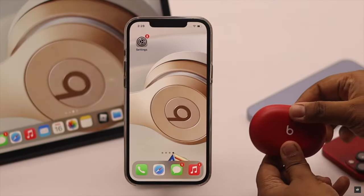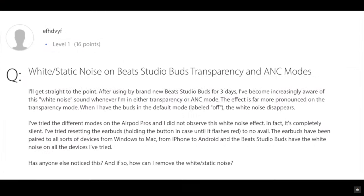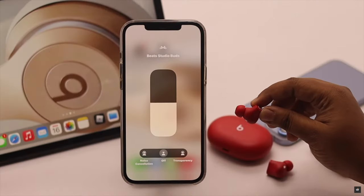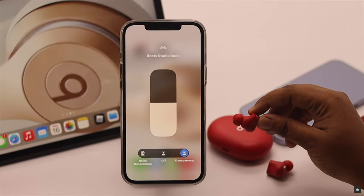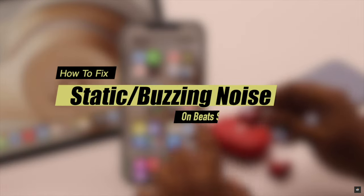Are you getting some crackling or static noise in your Beats Studio Buds? Many users report getting static or white noise through their Beats Studio Buds, especially when they are on the transparency mode or even sometimes with the noise cancellation mode too. In this video we will show you how you can easily fix this problem.